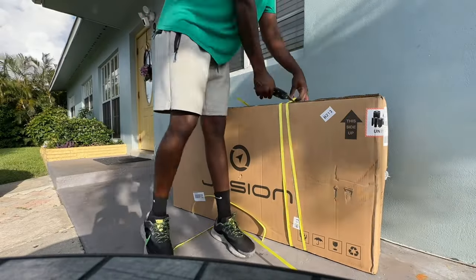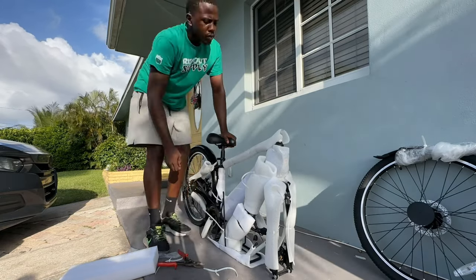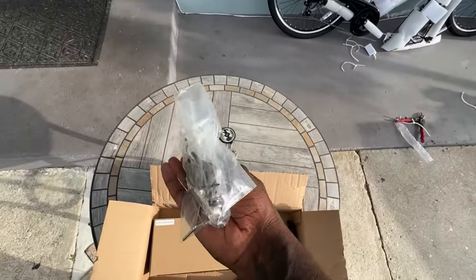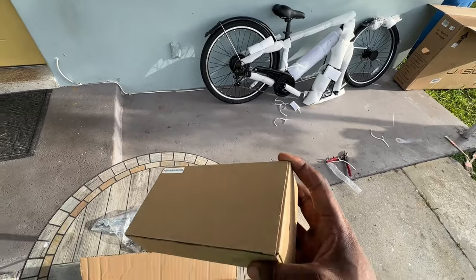We just took it out. This is the charger — gonna go ahead and slap this on the charger right now.